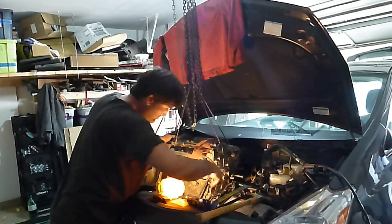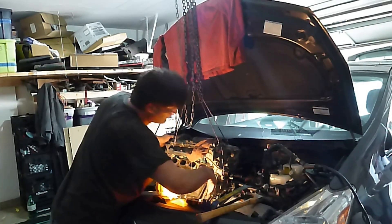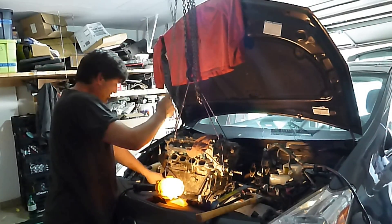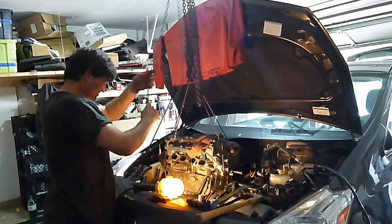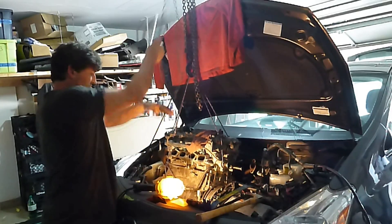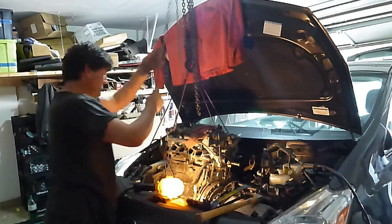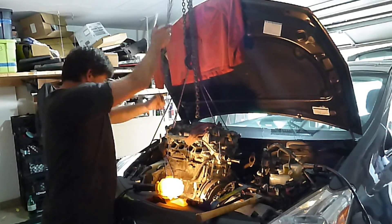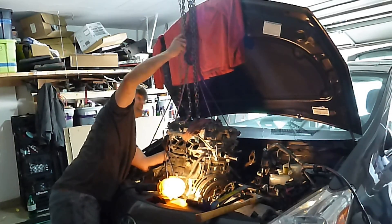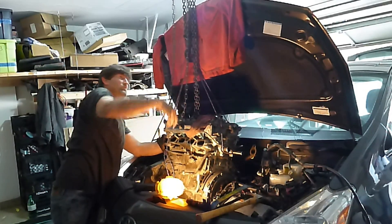I've had like zero problems with the raising. I haven't gotten hooked on anything yet. It's going good. And of course, you've got to watch the windshield over the back. You hooked the windshield here.